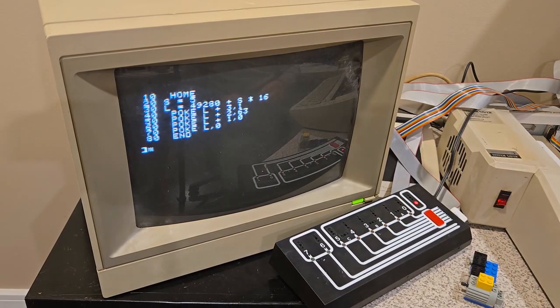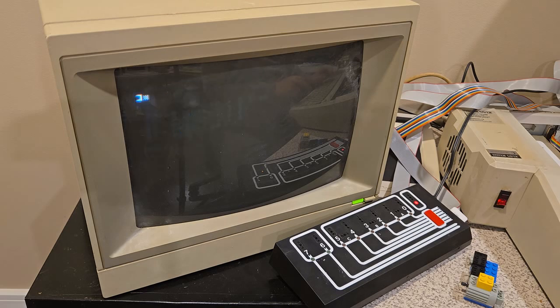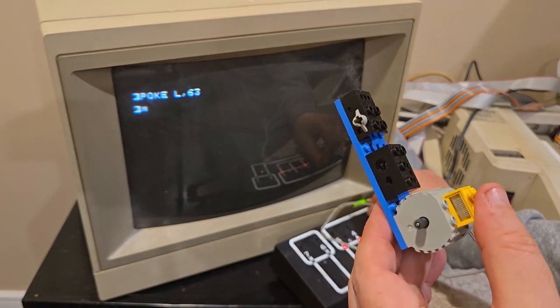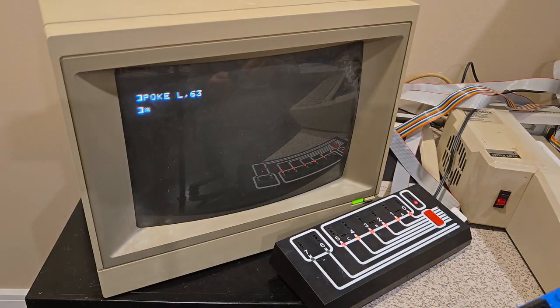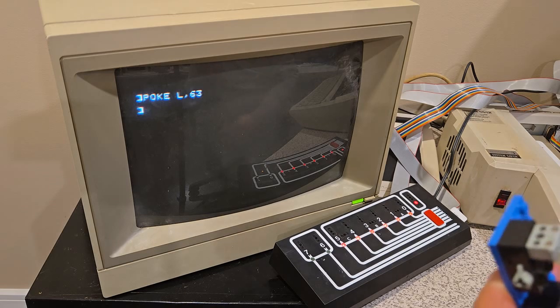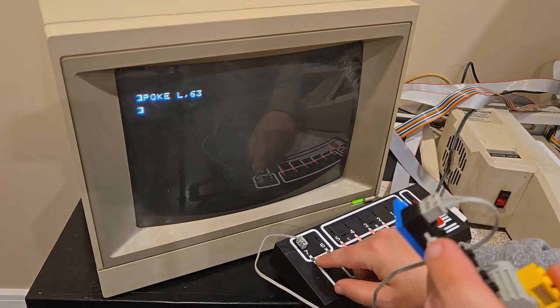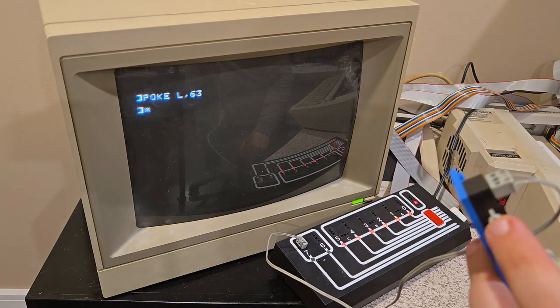Now we'll try the trusty Glitch card — we'll run the code with S equals five. Poke L comma 63. They all come on — those work well. I'll try the motor this time instead of the light. Works great. Now we'll try the touch sensor. It's off — no touch being detected. And it's on — detects the touch.